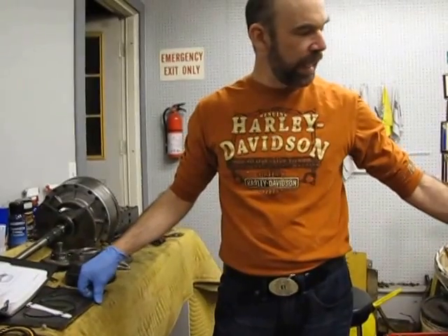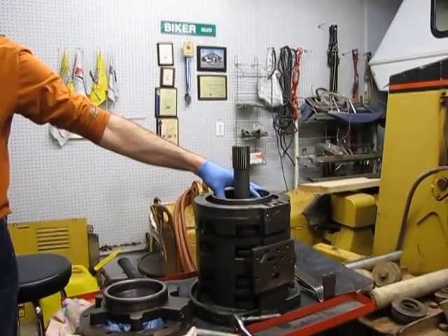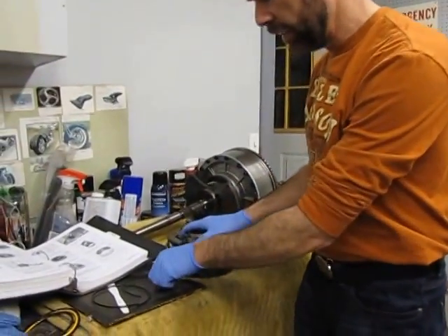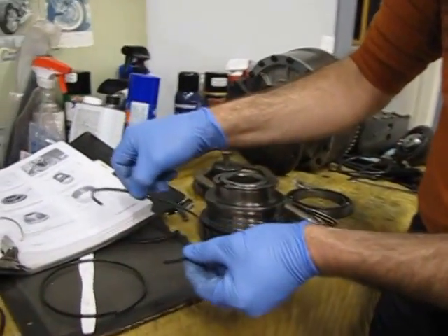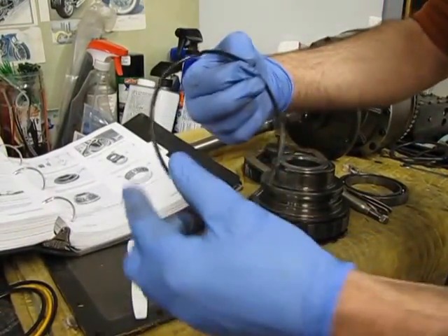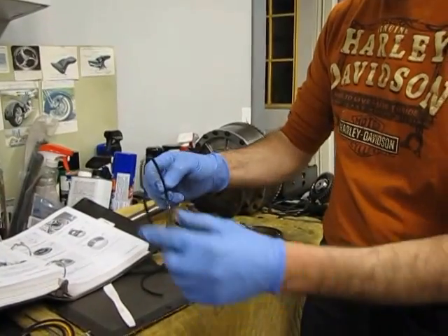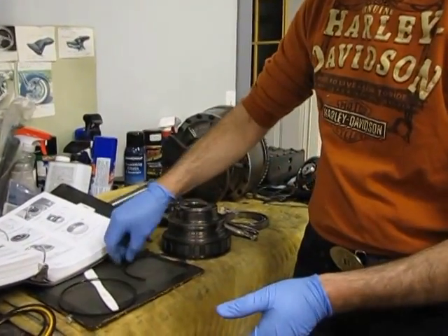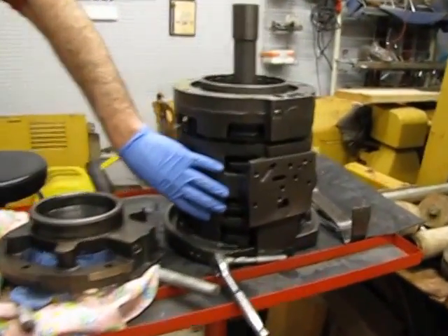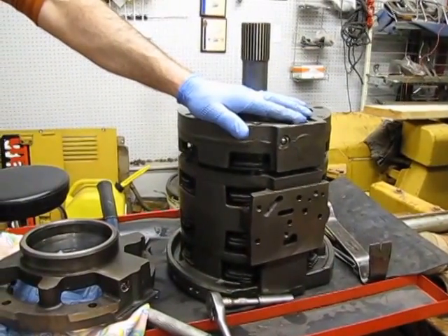The previous fellow that had this actually tore it all apart and replaced all the clutches — so these clutches are brand new. Didn't know that until I pulled it apart. So what it ended up being is this tiny little thing. We're from Canada here, and this little part from the Cat dealership is a hundred dollars. A hundred dollar fix to repair this transmission. The full clutch pack would have been about sixteen hundred dollars, which is what I thought I was going to have to spend.